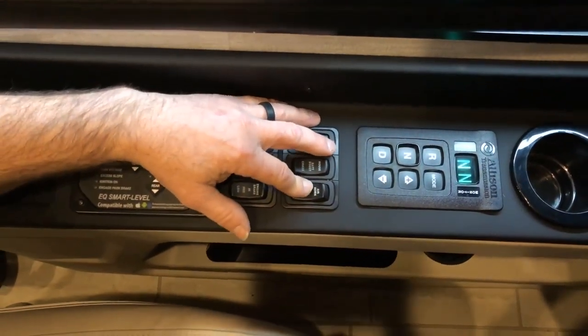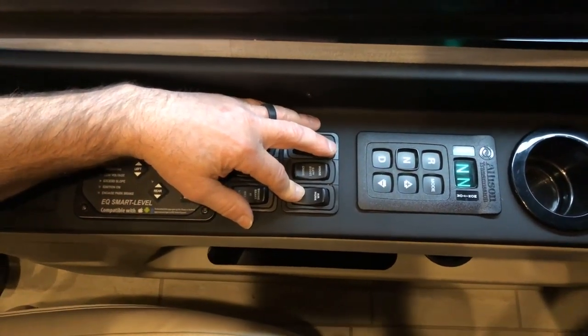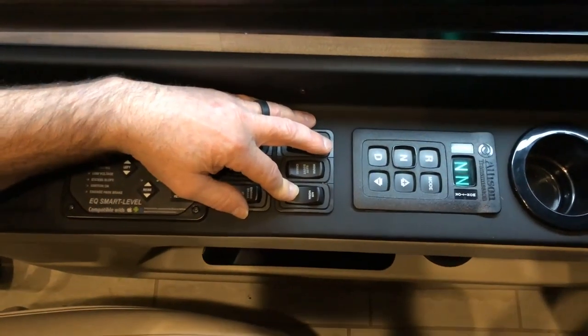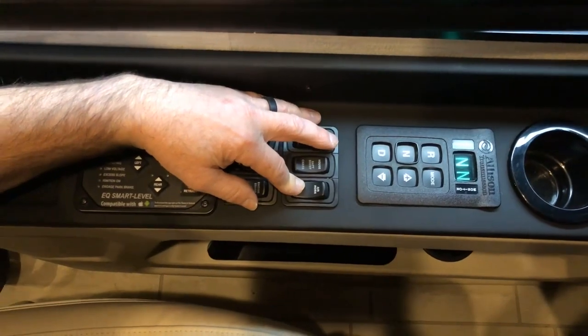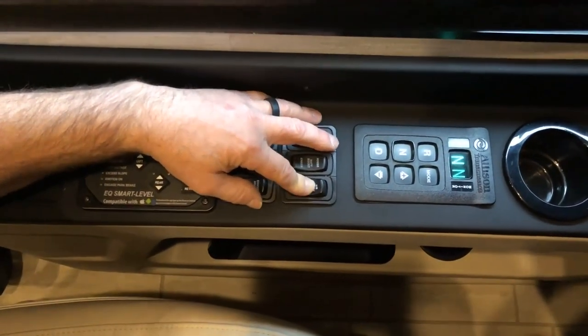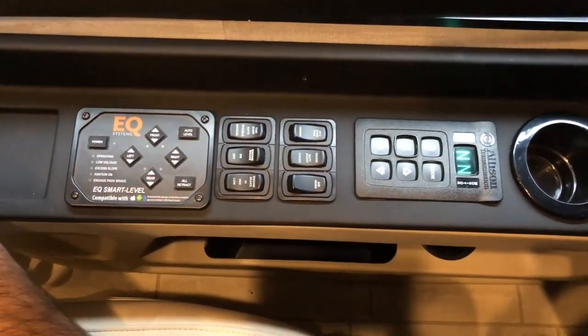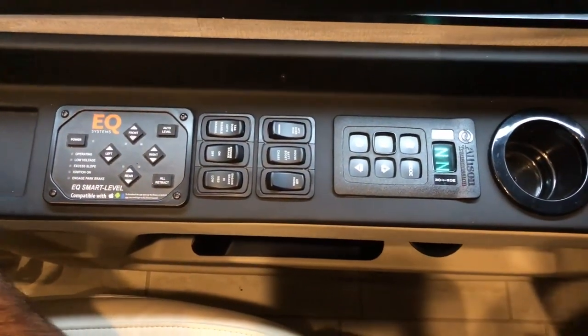Air horn: this switch allows you to select your horn type. As a standard, when you press the horn button in the center you'll get the street horn. If you select air horn, you'll get both the air horn and the street horn together.